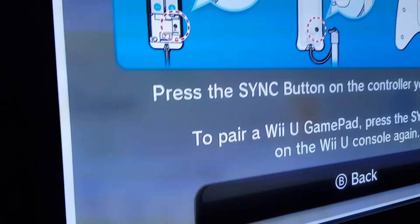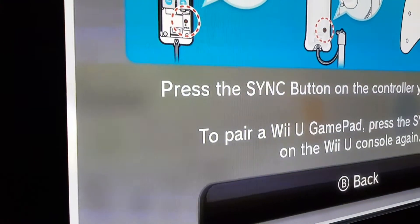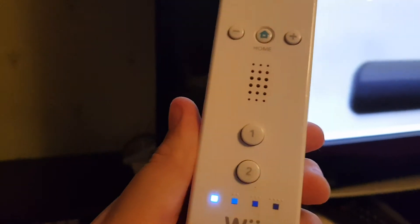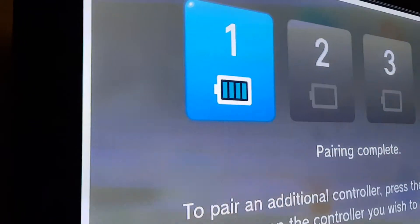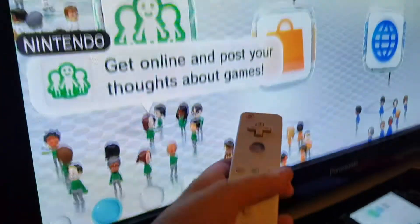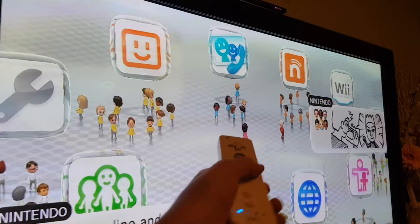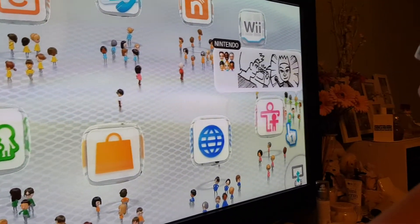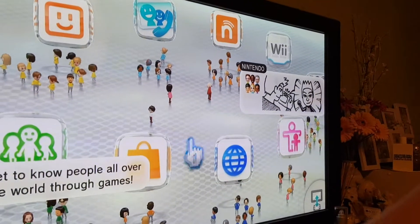It should pair up — it should just start blinking. And now it says player one is there, so just press B. If you look closely at the Wiimote right here, the light confirms it's connected.